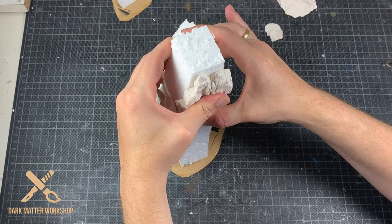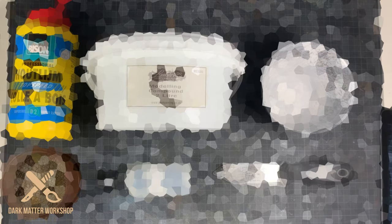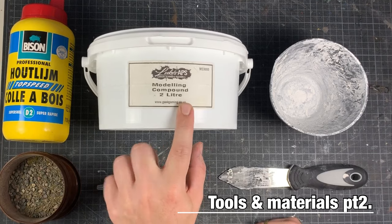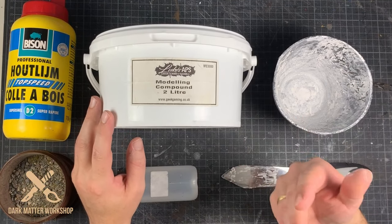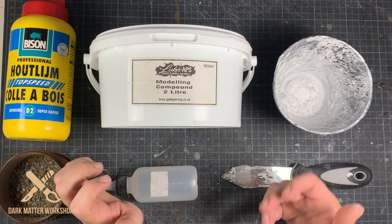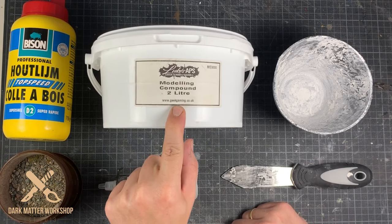Now let's take a look at part two of the tools and the materials. For this I used Luke's APS modeling compound. In the past I would use spackle or PVA mixed with sand or something like that, and it would always take a long time to dry. This dries in about 30 minutes flat and you can start painting. Fantastic product.